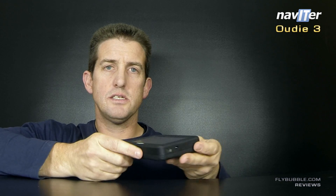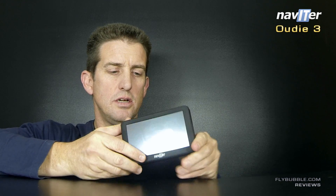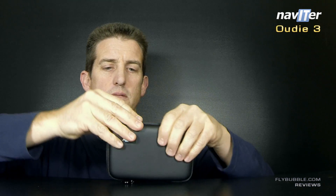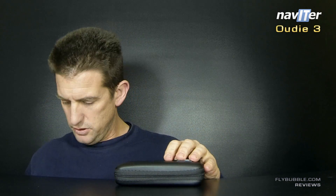It's a very nice, solid little unit and comes in a really handy little case. That's the UDI — we give it a big thumbs up from Flybubble. Really good unit, does everything you need. Switch it on, go fly.